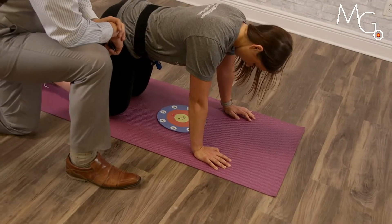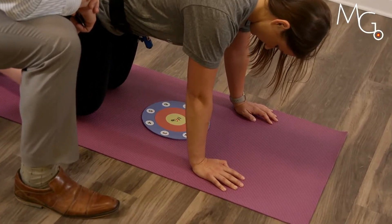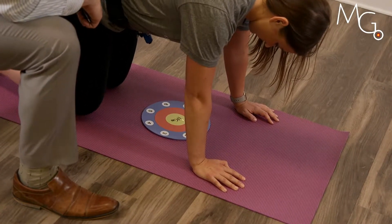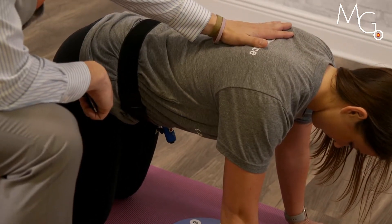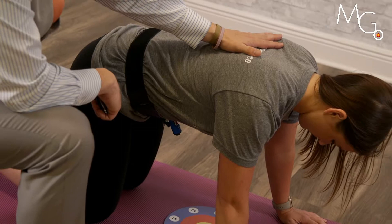Recreating that motion up and down. The clinician can assess unwanted motion from the thoracic spine and cue the patient to not move below their hand and just move lower.